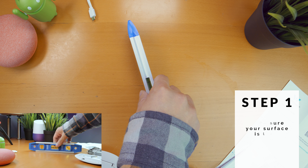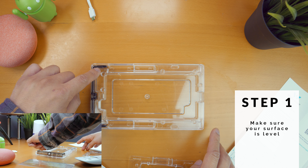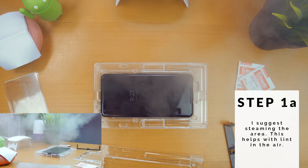Since it uses a liquid adhesive, you do need to make sure that your surface is level. You don't want the adhesive to move over to one side or the other unexpectedly. I would suggest using an iron to steam the area, since it pulls down any dust in the air, which ends up making the installation process easier.